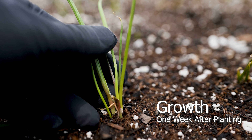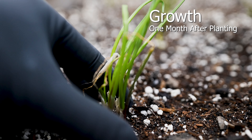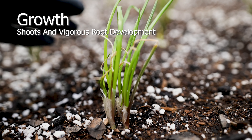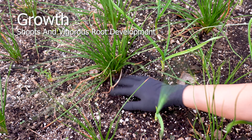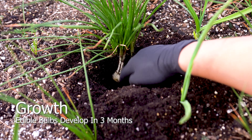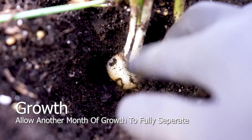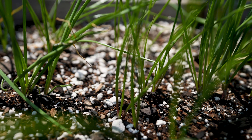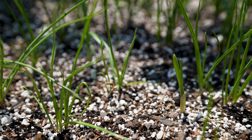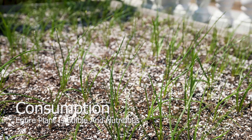Expect to see signs of life within a week after planting. After a month, the bulbs become larger due to a more developed root system. At three months, edible bulbs will develop — allow another month to fully separate before harvesting. Depending on your climate, you can harvest twice annually for a plentiful bounty. The entire plant is edible. Use the leaves for a simple pesto, and stir fry the scapes in garlic and olive oil sauté topped with a few bulbs.